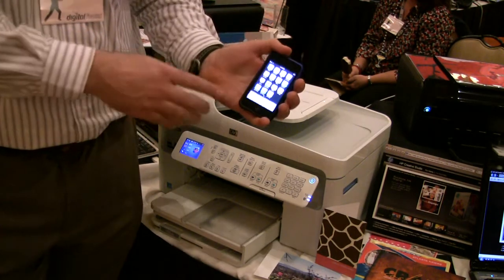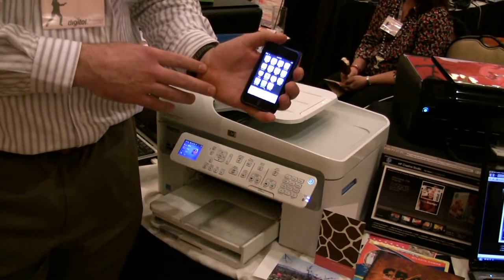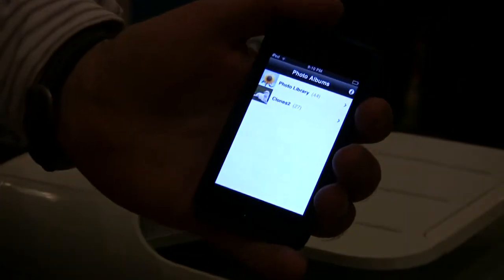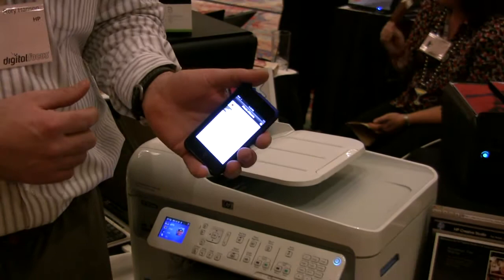From Apple's App Store, you download the HP iPrint photo application with the device connected to your 802.11 wireless network at home, with the printer hooked up wirelessly. You're then ready to use the application.